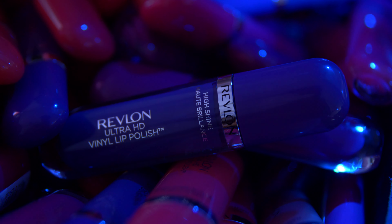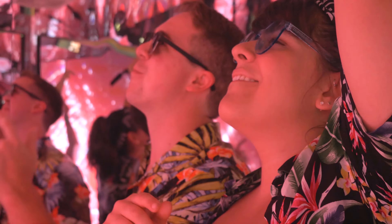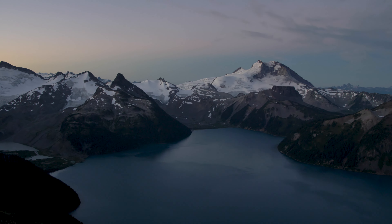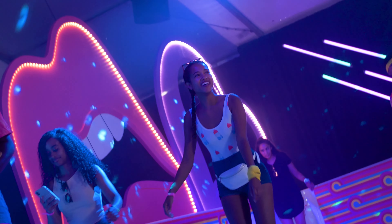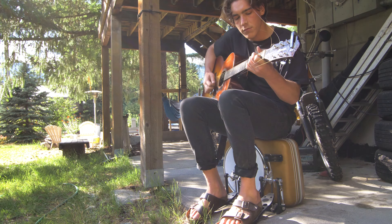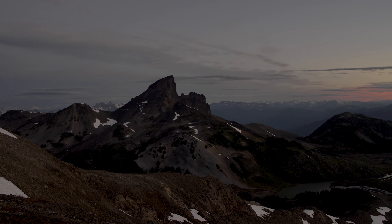I purchased version two of this lens. Though I've never personally used version one, everyone online says version two is slightly sharper, so I'd recommend trying to get that one. It's not the cheapest lens — I got it for about $1,800 Canadian a couple of years back — but the beauty of Canon lenses is they don't depreciate in price very quickly, so when you go to resell it the price won't have changed much.